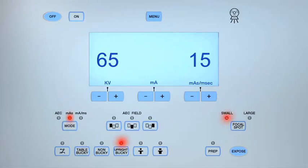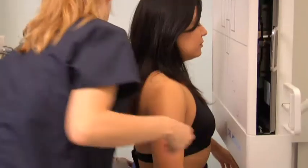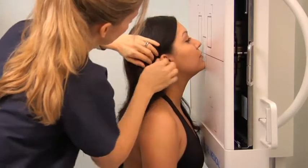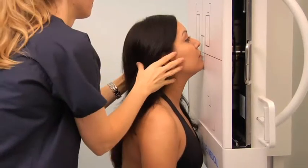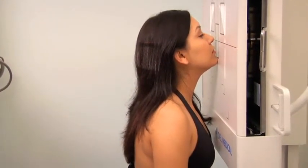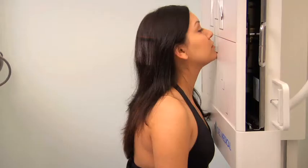For a Waters method parietoacanthial facial bones projection, adjust the exposure settings and position the patient to sit facing the image receptor. Fit a lead shield to the back of the patient's waist. Extend the patient's neck and rest their chin on the image receptor. Check that the orbitomeatal line is at 37 degrees to the image receptor and align the acanthion with the center of the image receptor, ensuring there is no rotation. Line up the central ray to the midsagittal plane to exit at the acanthion. Collimate to include the outer margins of the facial bones, instruct the patient to hold their breath, and expose the cassette.